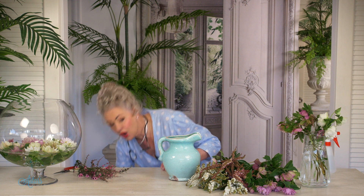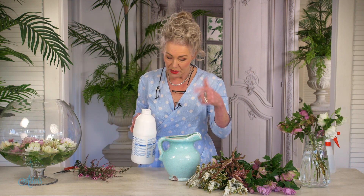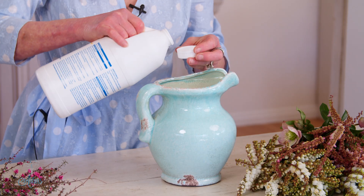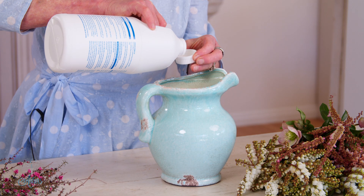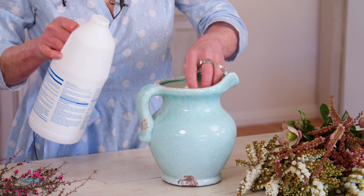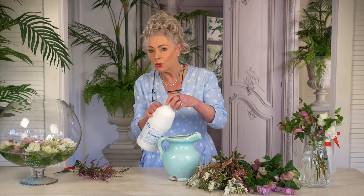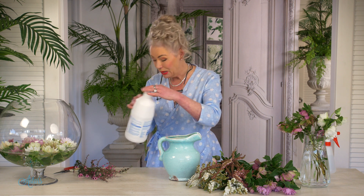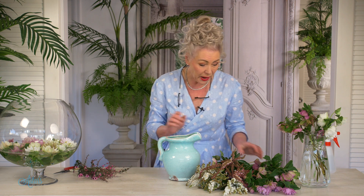Now, as we've talked about before, into the water put in a little bit of bleach. The reason we do that is because it keeps the bacteria at bay. Be very careful when you're doing this that you don't splash any bleach onto your surfaces or garments, because once the bleach hits it you know what happens.